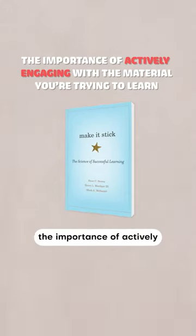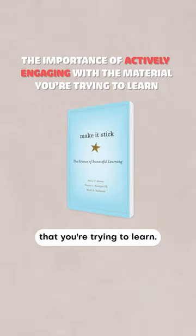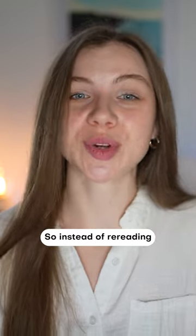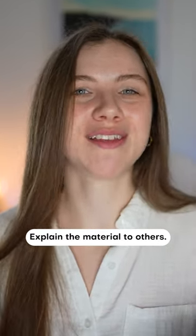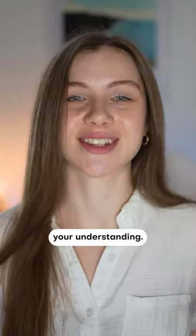This book emphasizes the importance of actively engaging with the material that you're trying to learn. So instead of rereading and highlighting, test yourself, practice, explain the material to others, and come up with questions about the material to challenge your understanding.